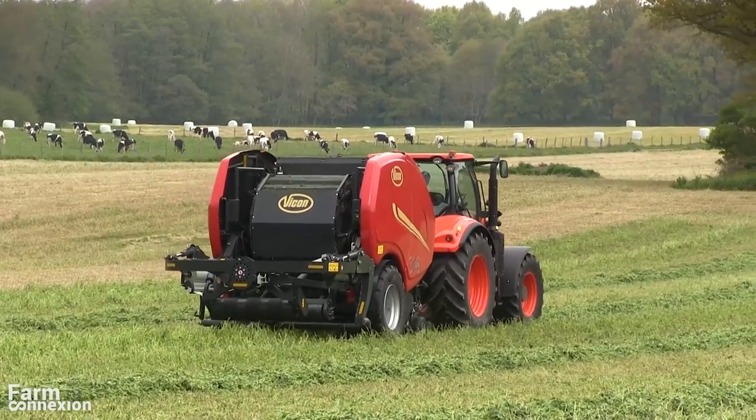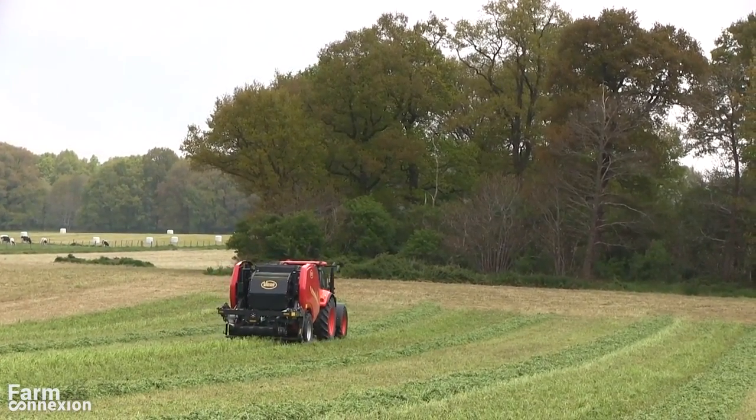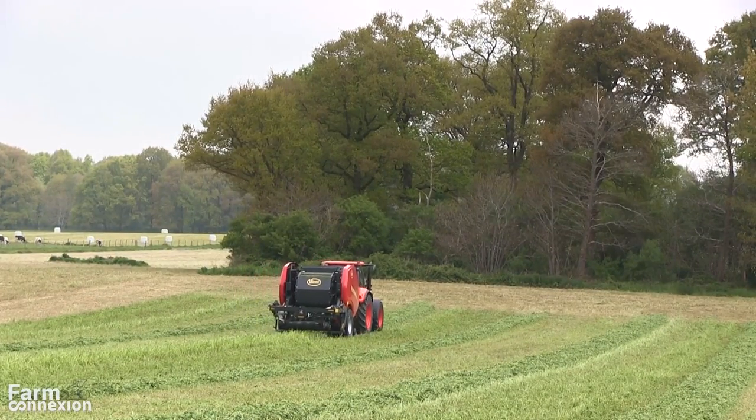Atteindre un tel débit nécessite de bonnes conditions, ce qui ne fut pas le cas le jour de notre essai. Après plusieurs averses, la luzerne récoltée s'est avérée bien trop humide pour atteindre l'optimum.